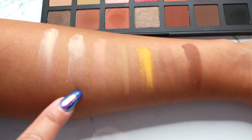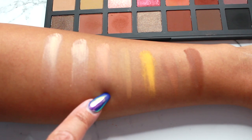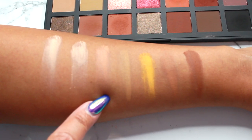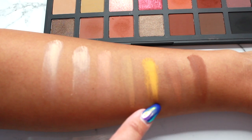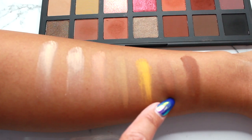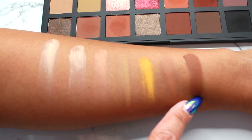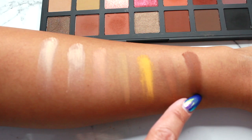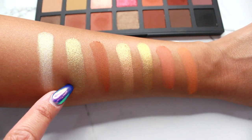The first row is: Canvas, Oat, Biscotti, Camel, Ochre, Saddle, and Auburn.